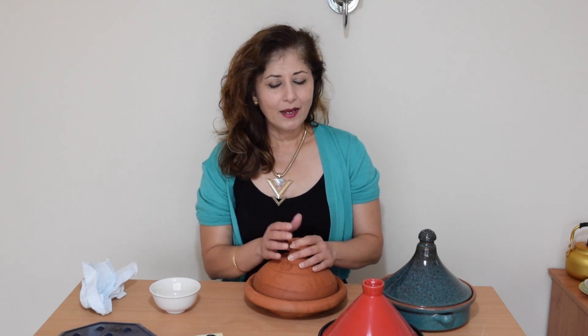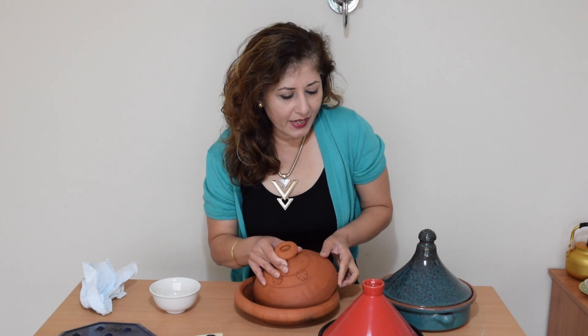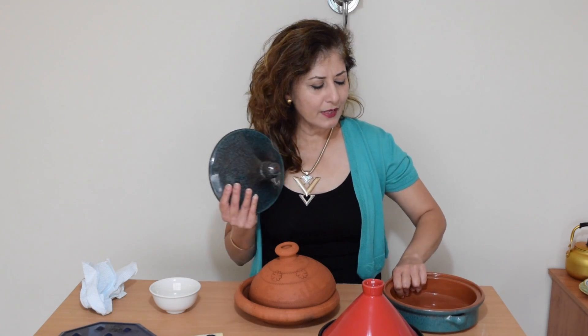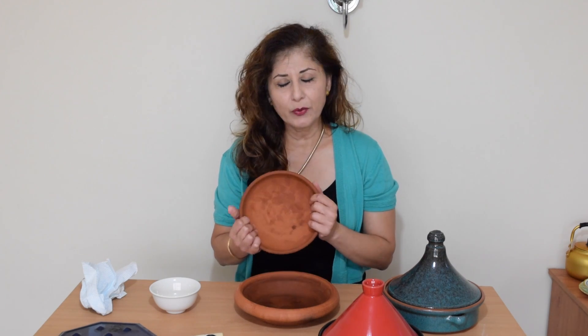So you've bought yourself a brand new tagine and it's not glazed, which means you've got to season it before you start using it. Unglazed tagine means no shiny surfaces anywhere whatsoever. Glazed tagines like this one here are shiny — they've been covered apart from the space that will be touching the heat source. As far as glazed tagines are concerned, I don't bother seasoning them. But back to our unglazed one, which is what this lecture is about.